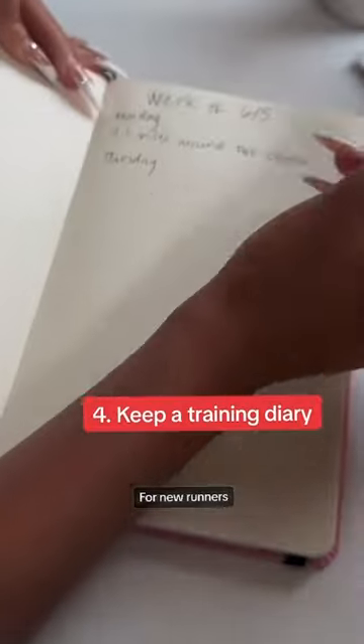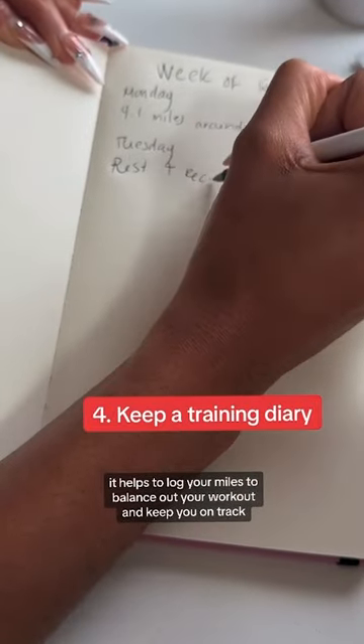And keep a training diary. For new runners, it helps to log your miles to balance out your workout and keep you on track.